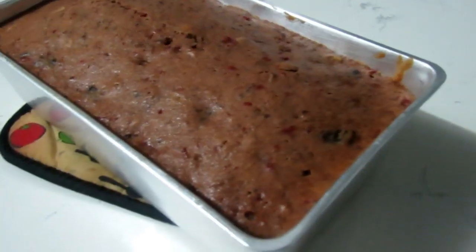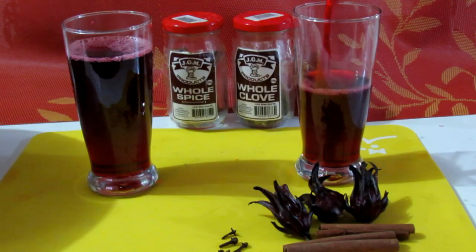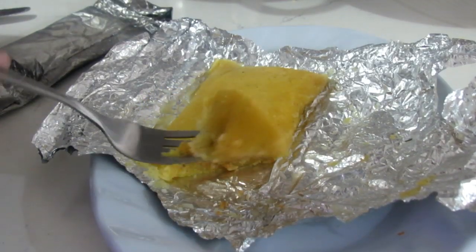Hey guys, welcome back to my channel. It's Jennergy. So today we are doing yet another favorite holiday treat that we like to enjoy here in Trinidad. You would have seen me do a fruitcake — I did a fruitcake with no alcohol some time back, I also did eggnog, I did sorrel as well, and I recently did a pastel one just to add to the holiday end-of-year sort of time here in Trinidad.